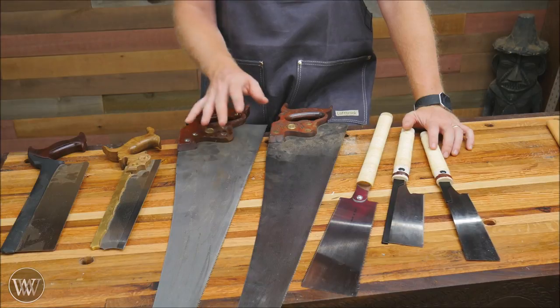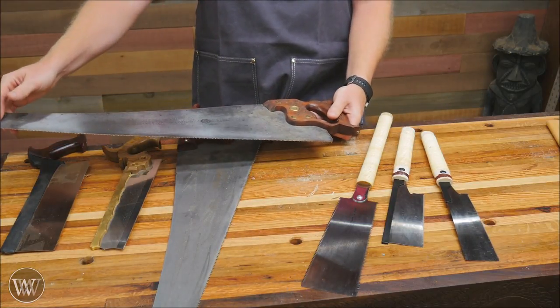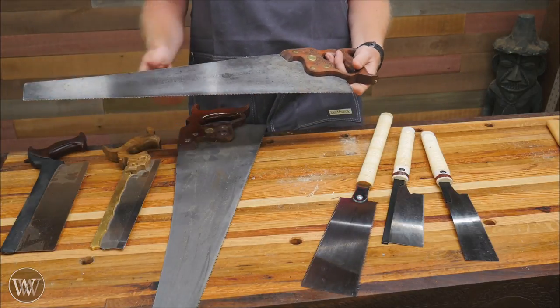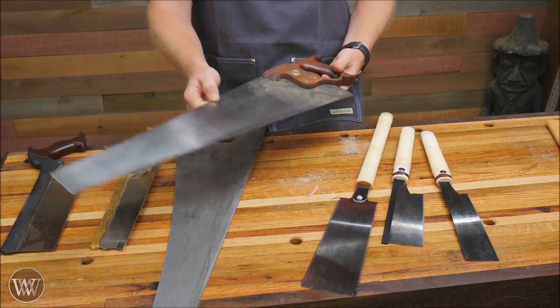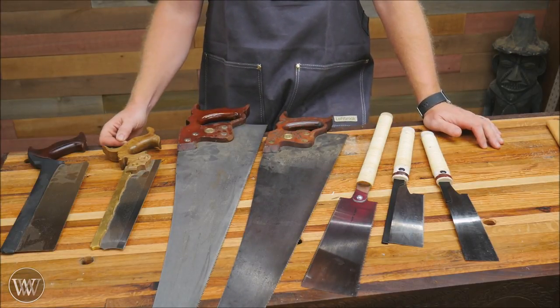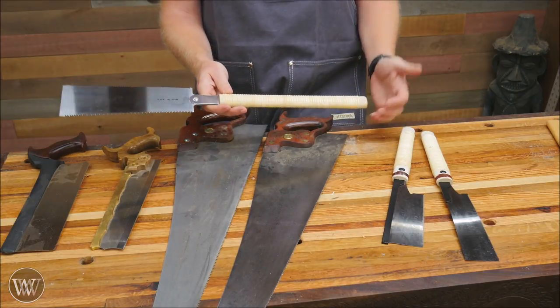A benefit to Western saws though is there are a lot of old classic saws out there you can pick up for $3–$5 at antique stores. They can be restored very easily and are extremely cheap — you'll end up with a great quality saw. Whereas with Japanese saws, especially in the United States, you're not going to find many old quality saws to use.